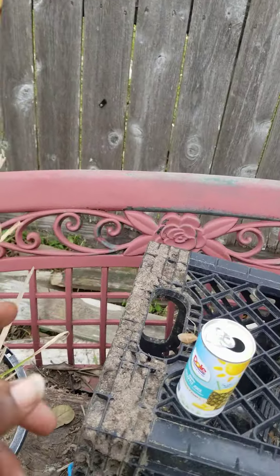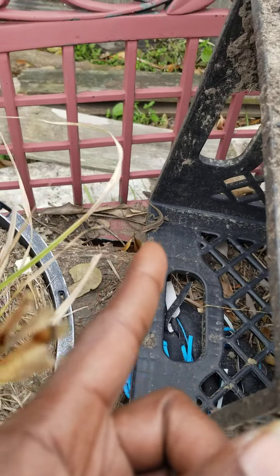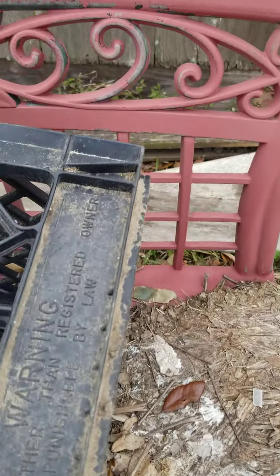I saw a little lizard family over here — oh, there they go. You guys can see them — that's a baby right on this black thing, and there's another one on the side over there. The lizard family — I don't bother them too much.